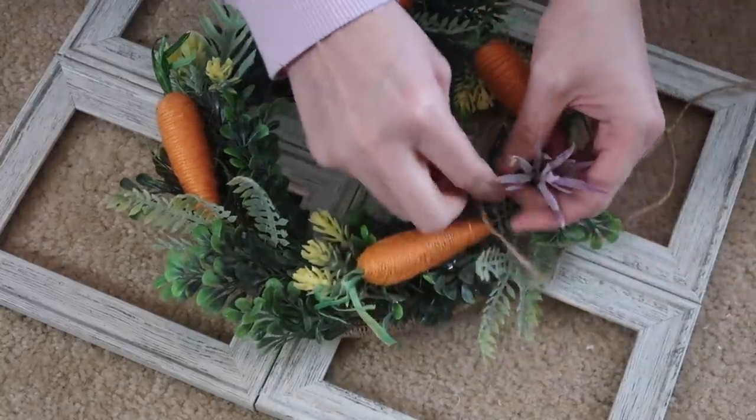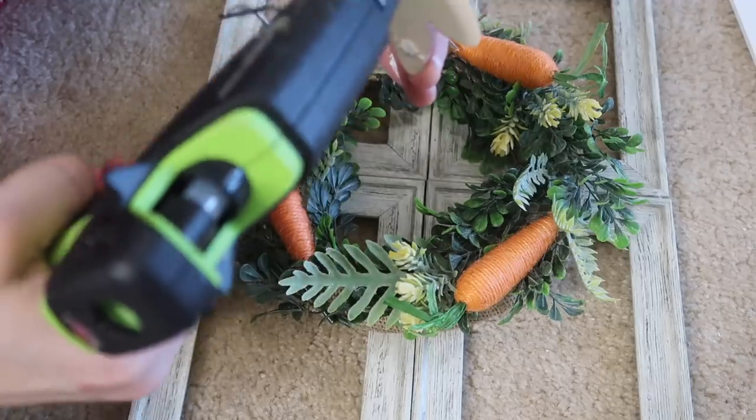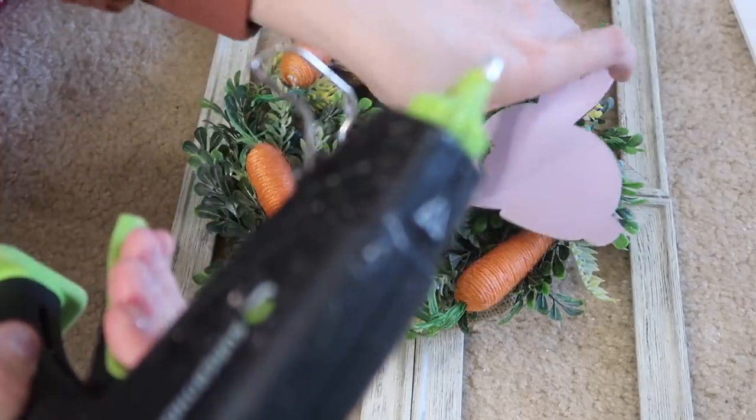To hold the wreath onto the framed window I just used some twine and tied it to the back.